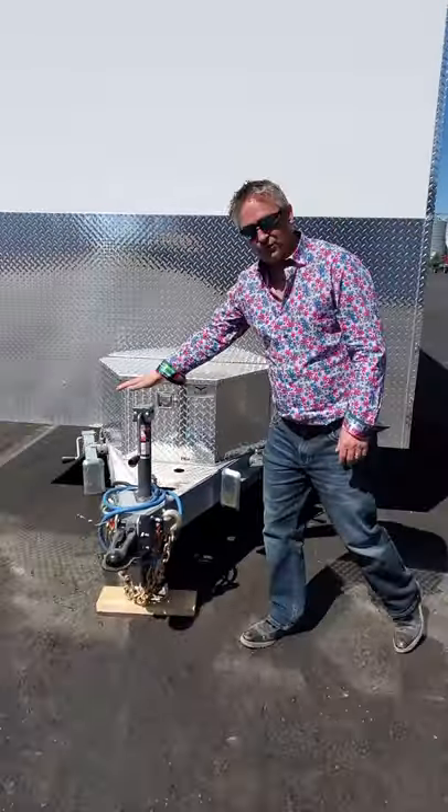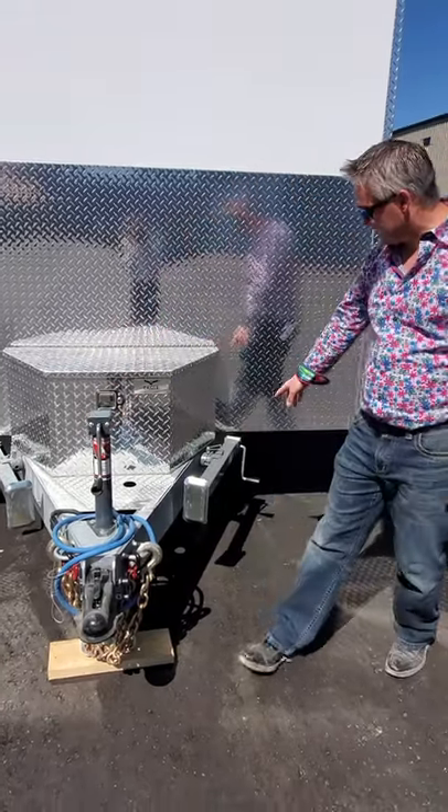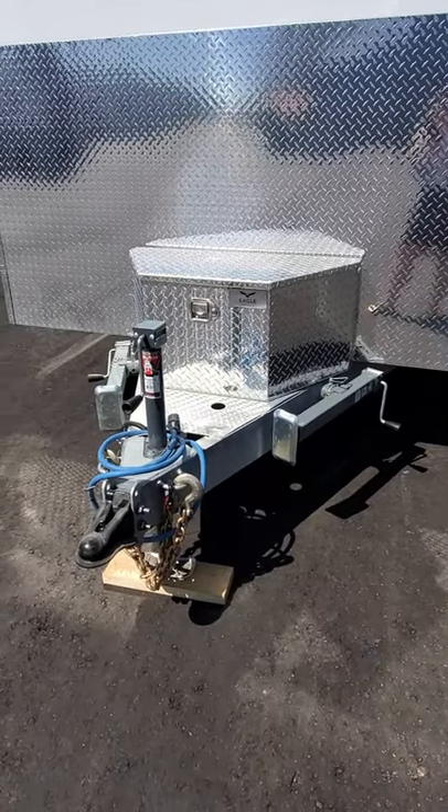We've got a 5,000 pound side wind front jack as well as 3,000 pound stabilizer jacks to support the unit when you get it on site.